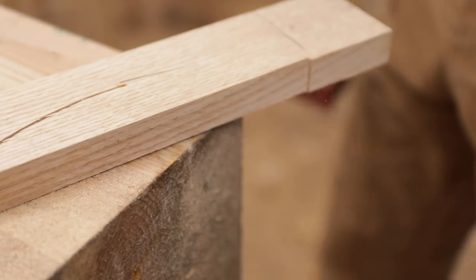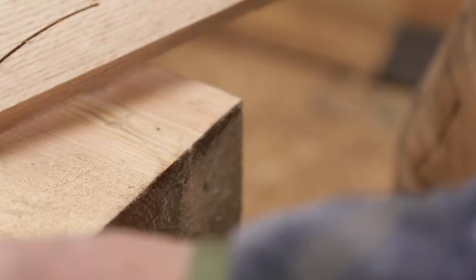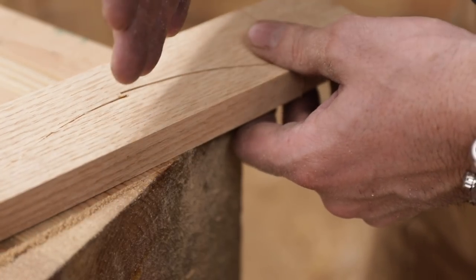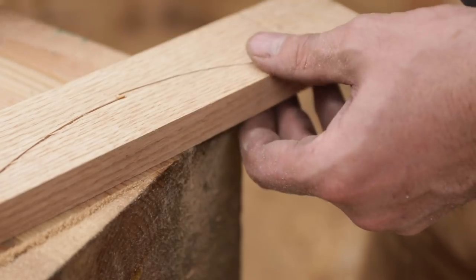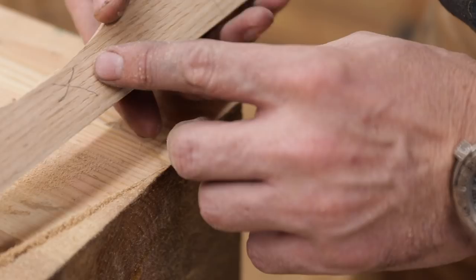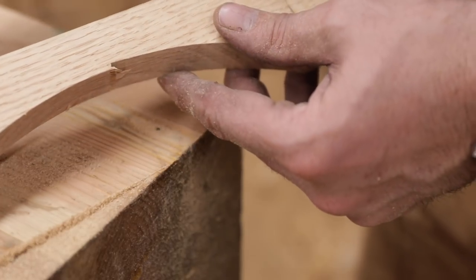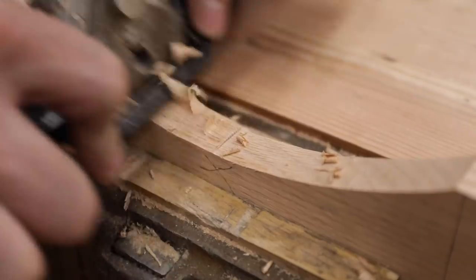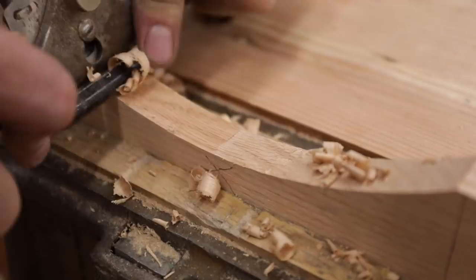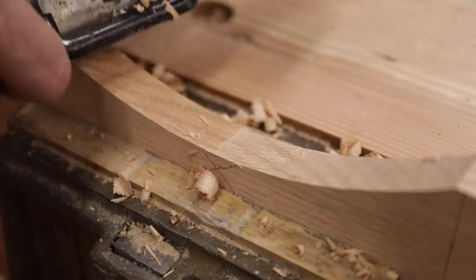The problem with that type of saw, especially one that's not high-end, and some of that's user error — when you go in and you're not paying attention, the blade will deflect and actually cut at an angle, and those cuts did not come together at all. That's okay, we'll just clean that up with a chisel. Here's where the jigsaw blade didn't come together — I'm just going to use a spokeshave, just a couple of strokes, and that fixes it. We can clean that up with a little sandpaper.